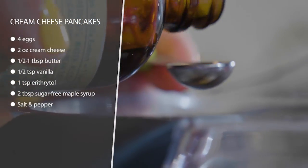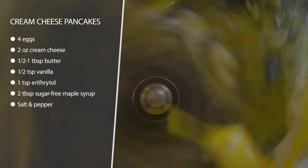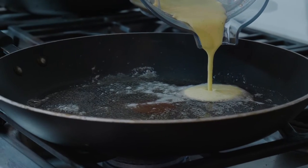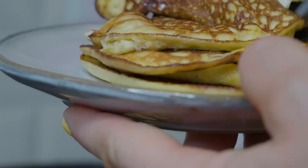Pour that into your pan that's heated up with butter melted in it already and you're just going to fry those like normal pancakes and serve with some sugar-free maple syrup on top. Then you're just going to cook up two eggs however you like and serve it on the side.